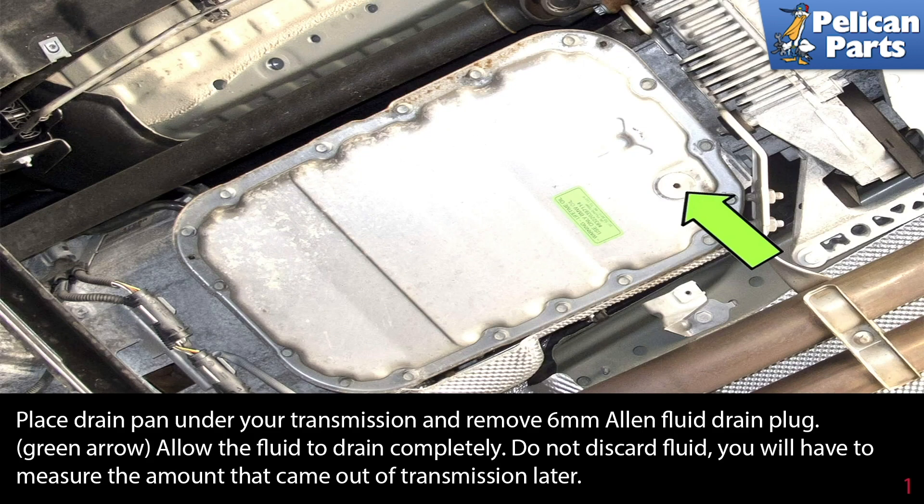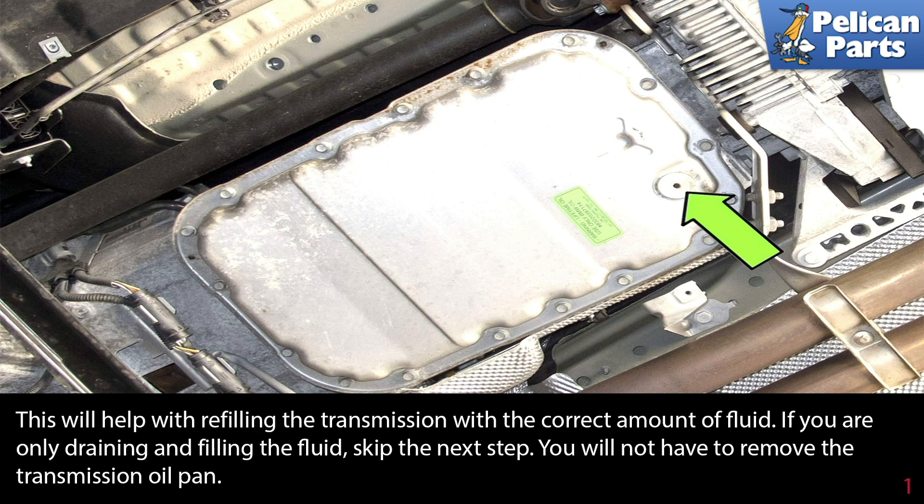Place your drain pan under your transmission and remove the six millimeter Allen fluid drain plug as indicated by the green arrow. Allow the fluid to drain completely. Do not discard the fluid — you will have to measure the amount that came out of the transmission later. This will help with refilling the transmission with the correct amount of fluid.